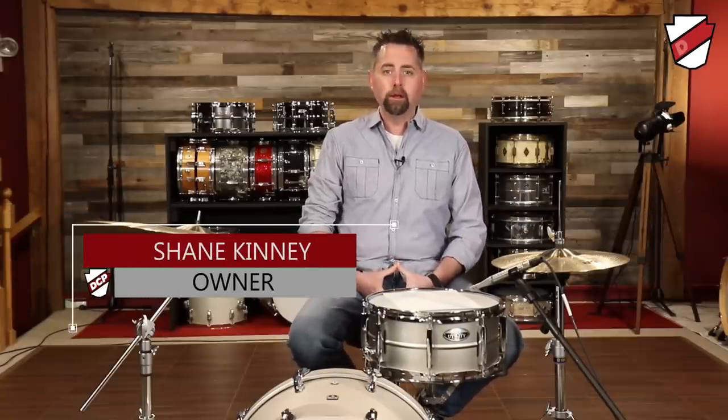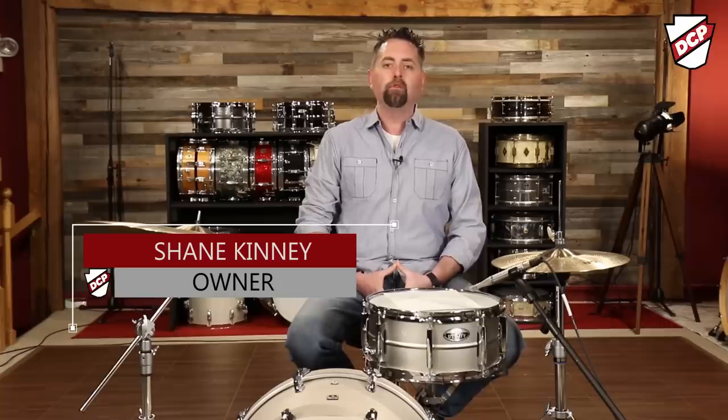Hi, I'm Shane at the Drum Center of Portsmouth in Portsmouth, New Hampshire. We are on the web at drumcenternh.com, and today we are trying to find the best steel snare drum that is under $200.